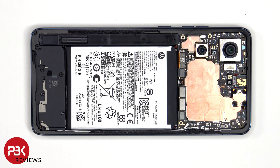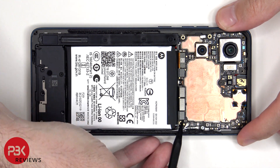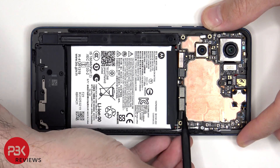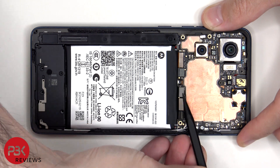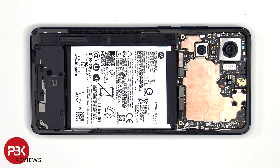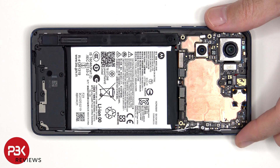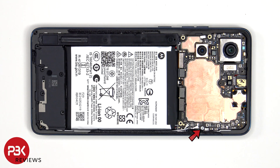The cables for the battery can be disconnected, followed by the rest of the cables. The coaxial cables can be disconnected by just popping them off. Now there's a single Phillips screw which is holding down the main board.